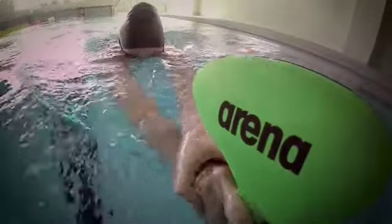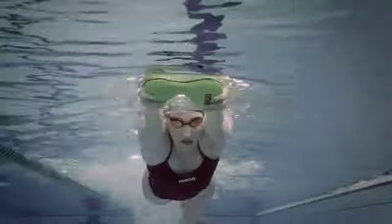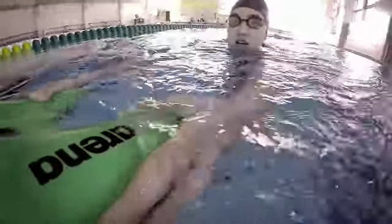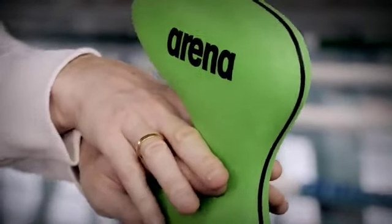It will not float much, so you will have to work a lot more on your core muscles to maintain a good body position in the water. You can use it as a kickboard by handling it with two hands, with one hand, or you can also use it between your fingers to kick in a streamlined position.